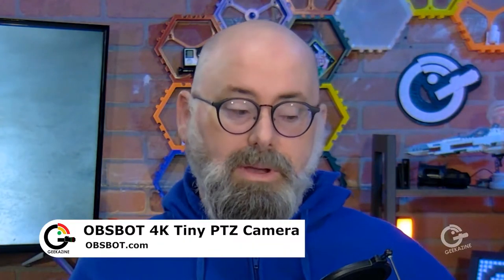Hey everybody, Jeffrey Powers from Geekazine, Think Magazine — putting the geek in you. You can find me over at Geekazine, follow the socials, and on YouTube go ahead and like, subscribe, comment, and hit the bell notification so you know when the next video comes out.